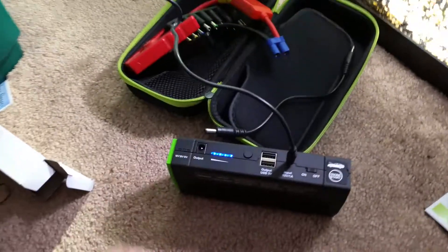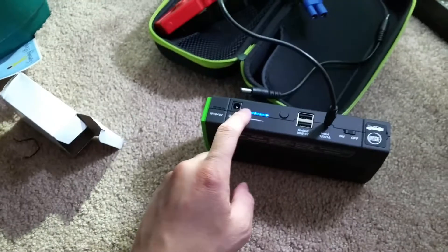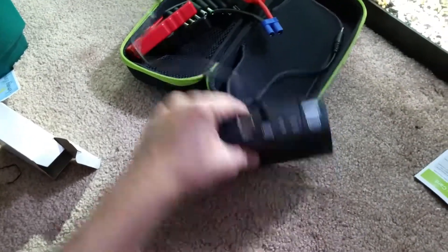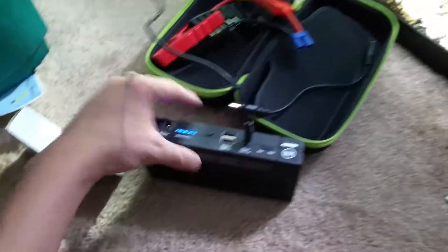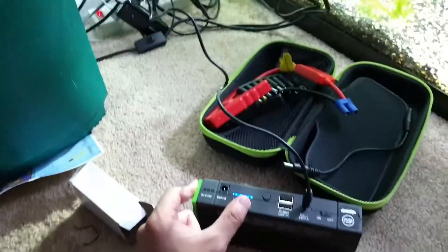It does work. The lights light up and everything, it seems to work. If the lights turn on like this, that means it's charging. So yeah, I think it works.